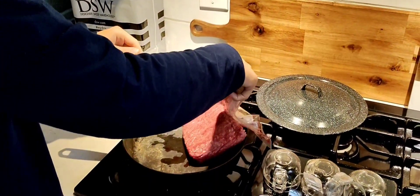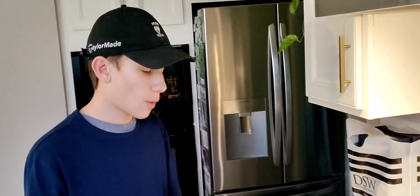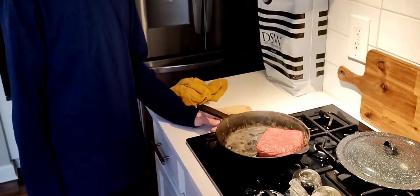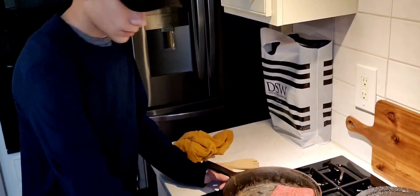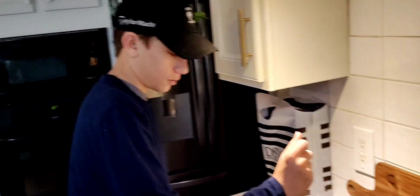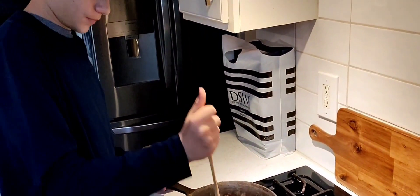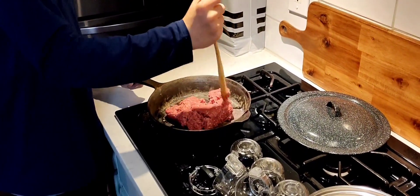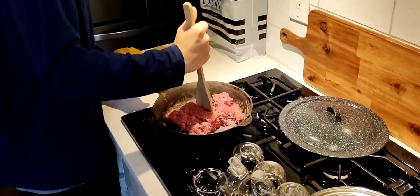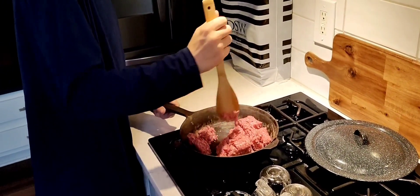Just let it sort of pour in — pour it all in like this. Make sure it's in a pan and you should be good. I just turned the pan on medium. Now we're just going to wait for the ground beef. To break it up, you just mash it into a bunch of little pieces. It doesn't really matter how you do it, but make sure it's separated a lot.